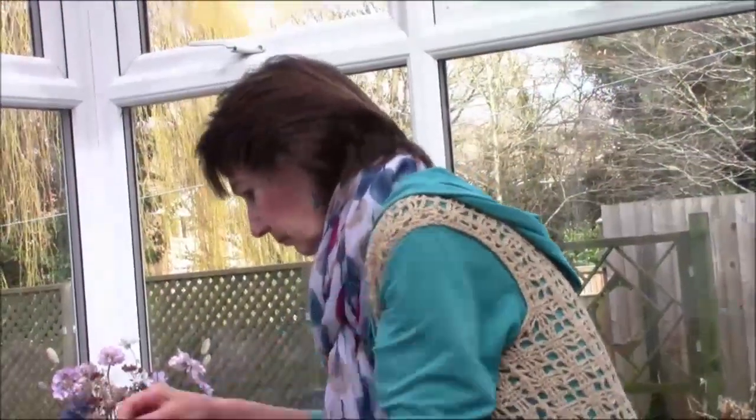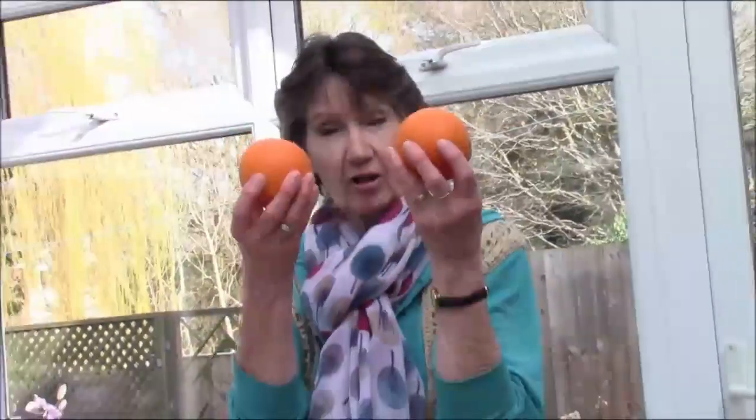All you need are an orange and a large container of water. Hello and welcome to my conservatory slash greenhouse slash orangery.